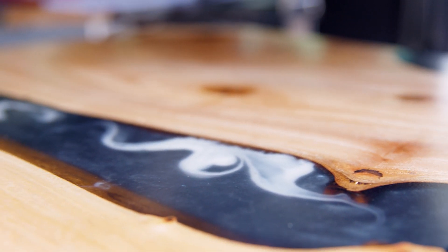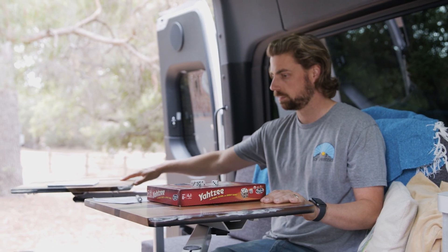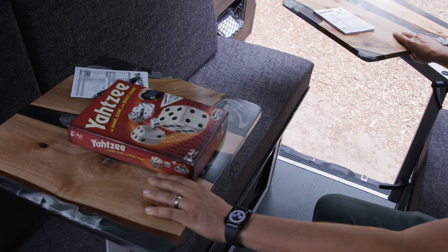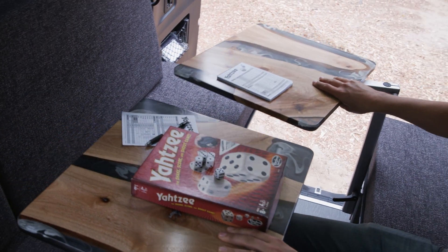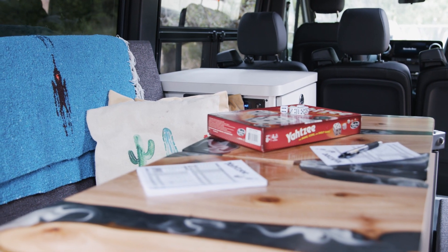We work with San Diego Urban Timber — it's a really nice resin pour table. Each table is on its own lagoon arm, so I can pivot these individually and move them around as needed. They can come together and make a table that touches in the middle.